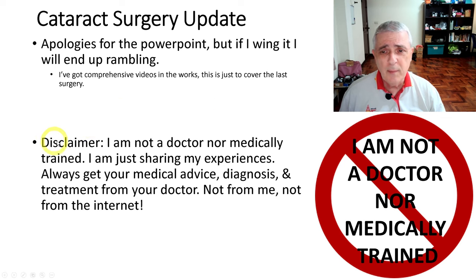Let's do the disclaimer: I'm not a doctor, I'm not medically trained. I am sharing what happened to me and my experiences. Always get your advice from your doctor — don't get medical advice, diagnosis, or treatment from me, and certainly don't get it from the internet.